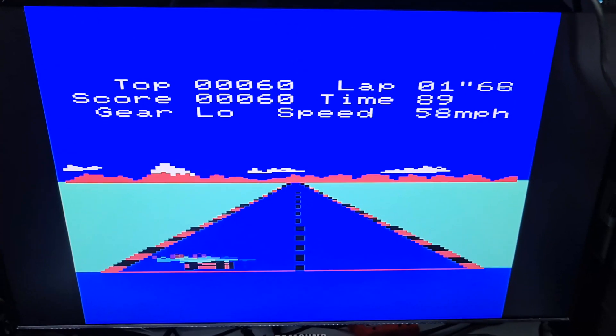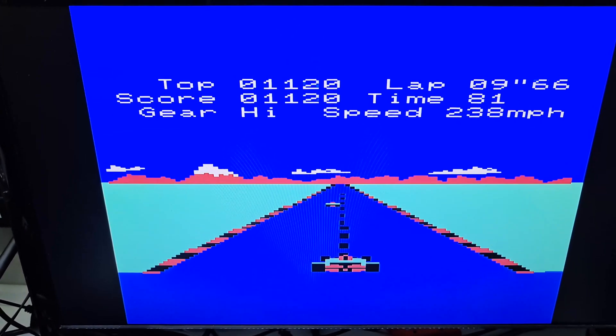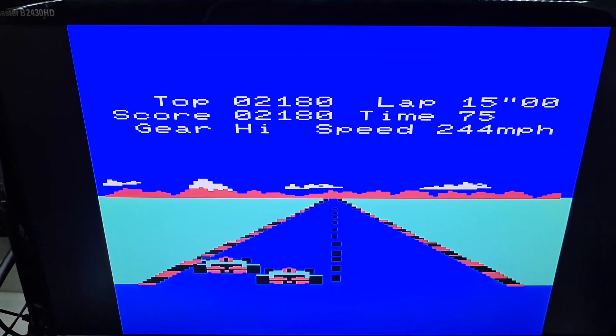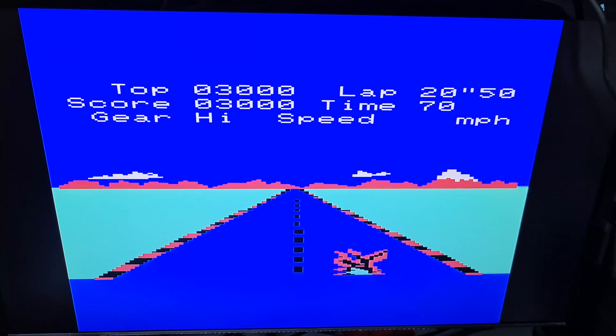I should note that this VIC-20 version is only available for PAL. Copper Dragon hasn't managed to get an NTSC version yet because he hasn't got an NTSC version of the VIC.